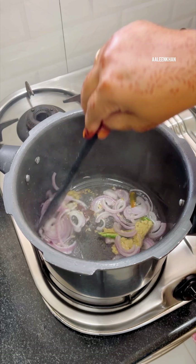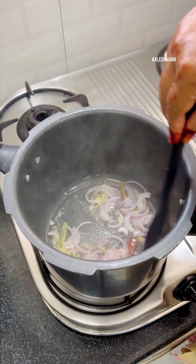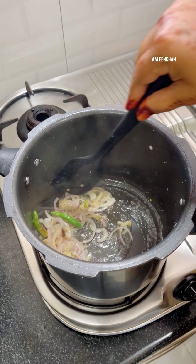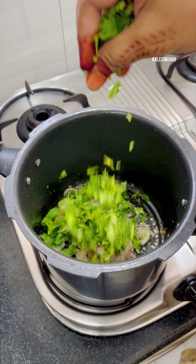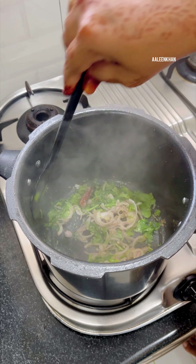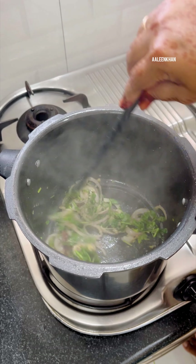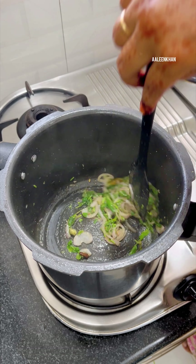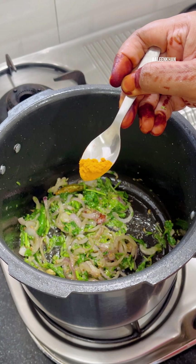I have already chopped one tomato and thinly sliced half onion, and slit two green chilies. Then we would also require a handful of fresh coriander leaves, which I'm going to finely chop and keep aside. I'm also going to add a handful of fresh mint leaves for flavor and aroma.